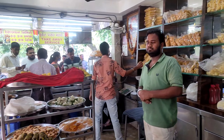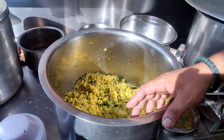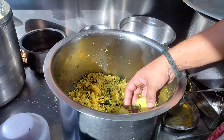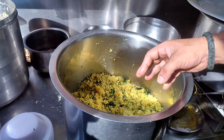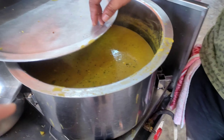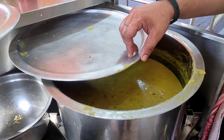Hello friends, welcome back to my channel. This is the common rice, which is made with a crust in the middle of the rice, with curry and lime. This is our special curry, in India.